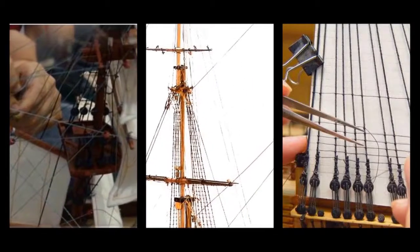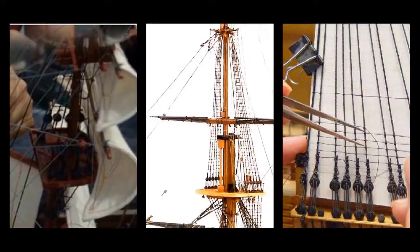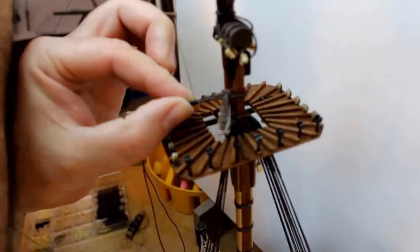Step 10: Erecting Masts. Masts, including the main mast, foremast and mizzen mast, are erected at this stage. The yard arms and crow's nests are also added at this step.